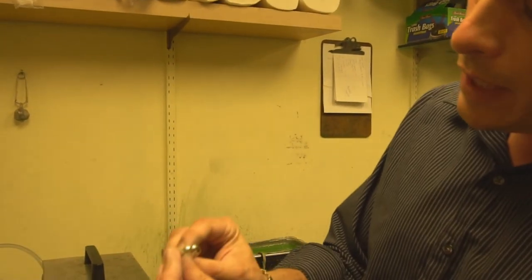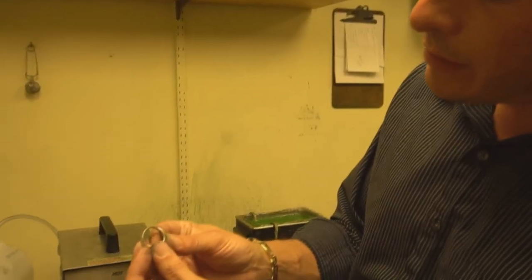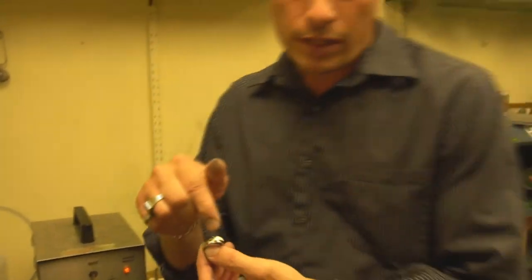Now that we've steamed it, take a look at how nice and shiny and perfectly round it is. I've already checked the stones after steaming. If your jeweler is charging you for checking and tightening stones afterward, that's a big no-no — they have to do it anyway, so don't let them charge you for tightening stones. We're going to show you how to upsize a ring next, which is completely different. If you like these videos, please like and subscribe. Thank you.